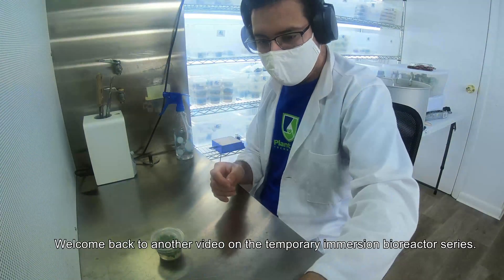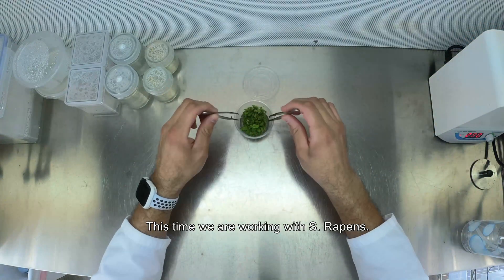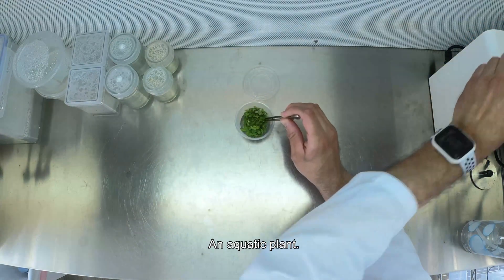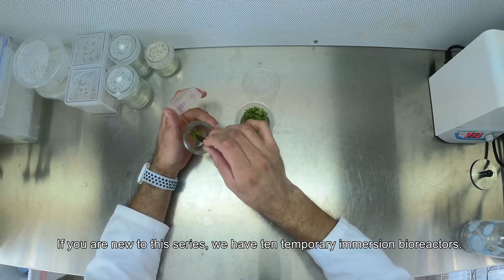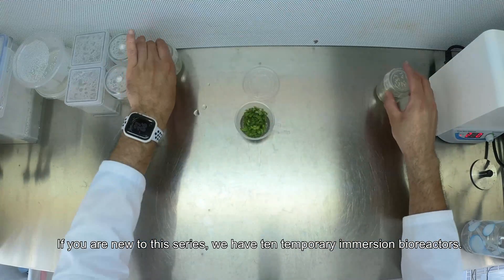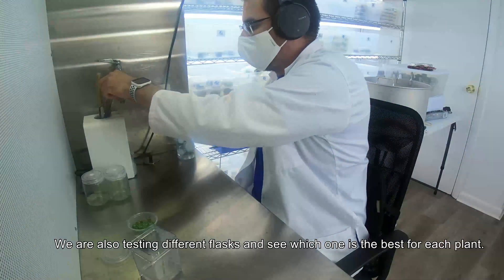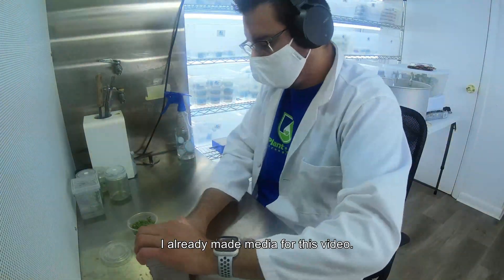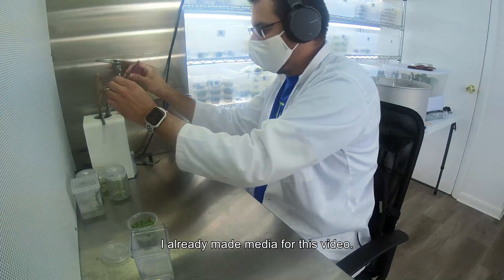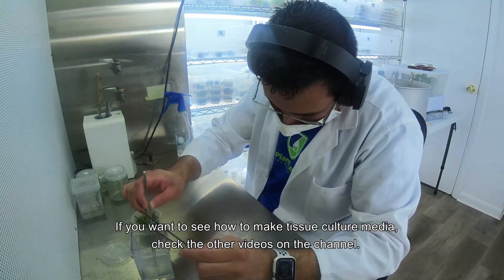Welcome back to another video on the temporary immersion bioreactor series. This time we are working with S. wrappings, an aquatic plant. If you are new to this series, we have 10 temporary immersion bioreactors and I'm filling up one at a time every two weeks. We are also testing different flasks to see which one is best for each plant. I already made media for this video — if you want to see how to make tissue culture media, check the other videos on the channel.